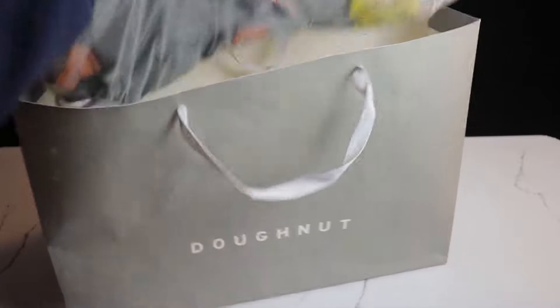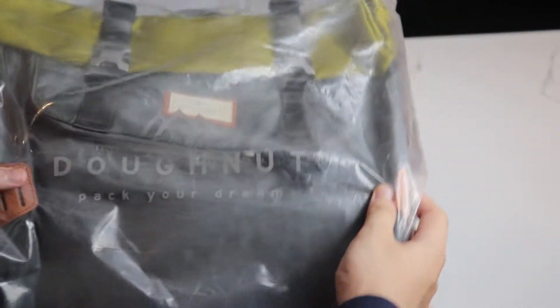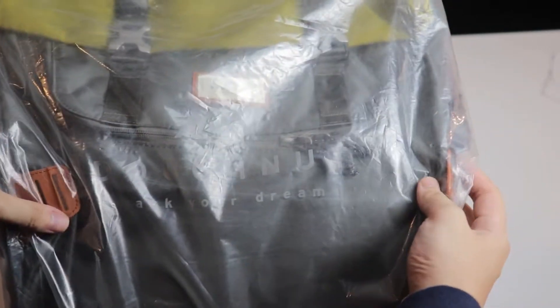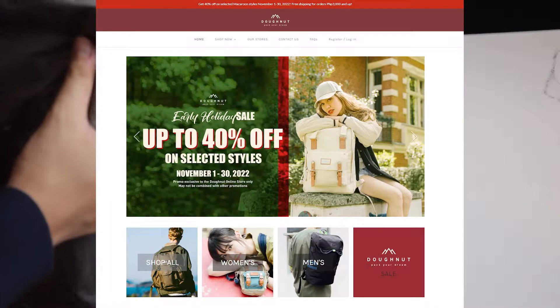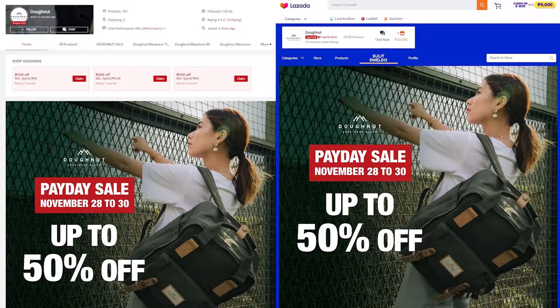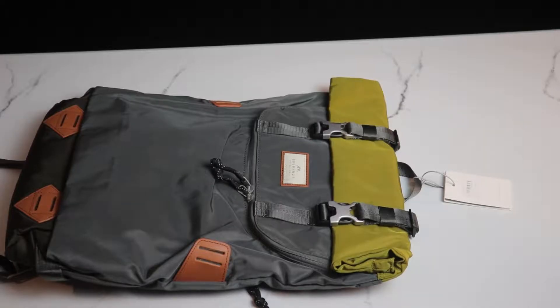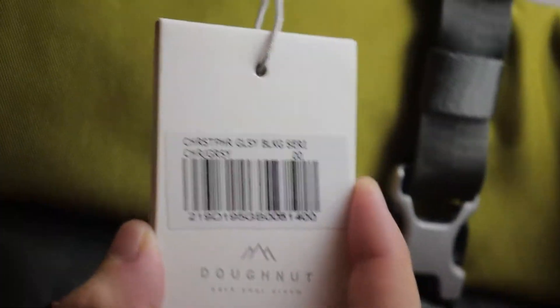Hello and welcome to EJ Bits. Here we have the Donut Christopher bag — this color is the charcoal x grassy color. It comes in many different colors which you can purchase on their website donutphilippines.com. They actually have a promotion right now until November 30, and that's today. Here we have their Shopee Mall and Lazada Mall respectively, so you can purchase it there — the link is in the description down below.